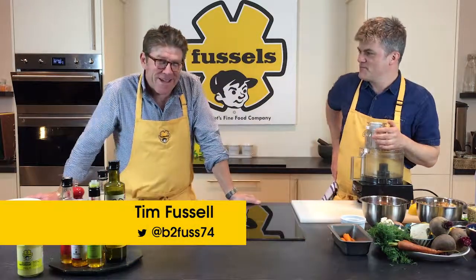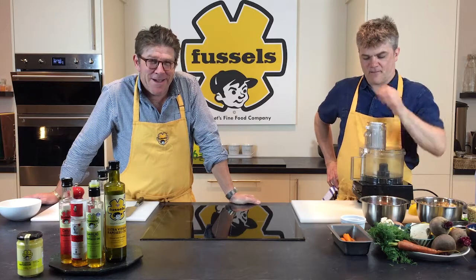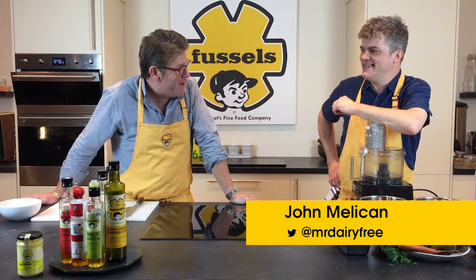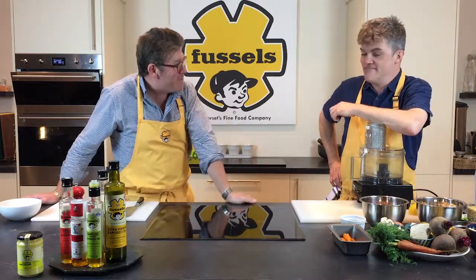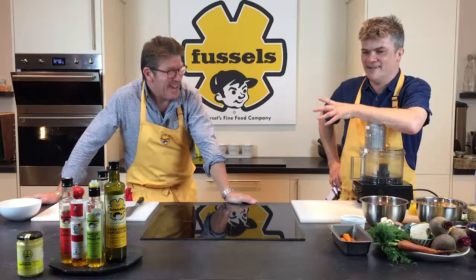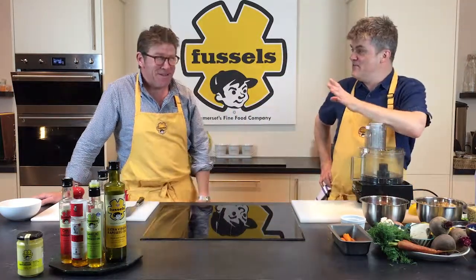Hello and welcome again to Fussells TV. It's really good to be back and I've managed to get my old friend John Mellican. How are you doing? I'm really good. Looking good yourself as well — you've been to the gym lately I believe. Yeah, I have actually, but you said to me earlier that I didn't look well, so I'm quite surprised you said that. You've got shaved, you've washed your hair.